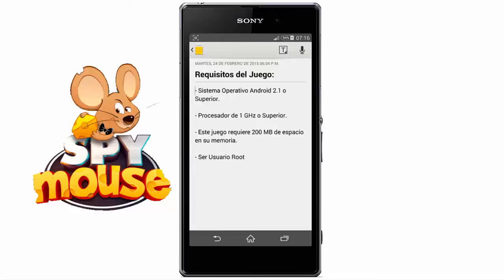Also, we must have 200 MB of free space in our memory. And finally, we must be root users. We will use the application Lucky Patcher and this will ask for superuser permissions.